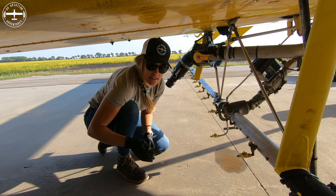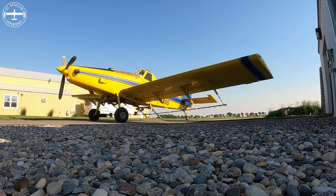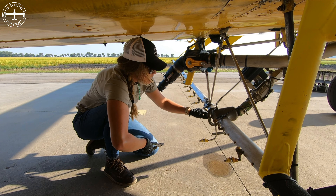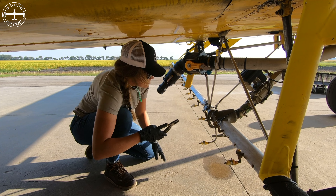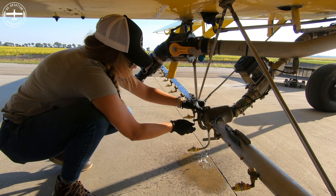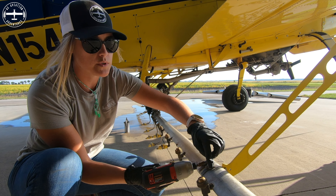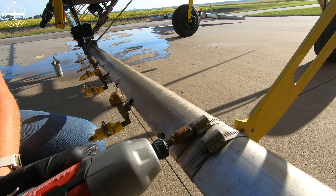Before Tyson parked the plane here, we rinsed it out with water, so there's no chemical in the booms or in the spray system at all. Right now we're going to open this filter and go ahead and take the filter out and let the water drain out. This is the boom hanger — these are the booms — they're held on with hose clamps, so we're just loosening those hose clamps so the boom is free.